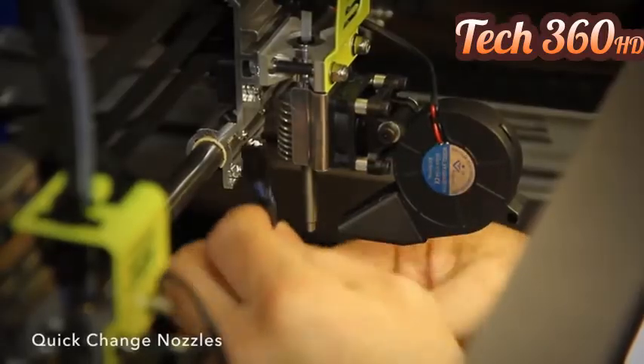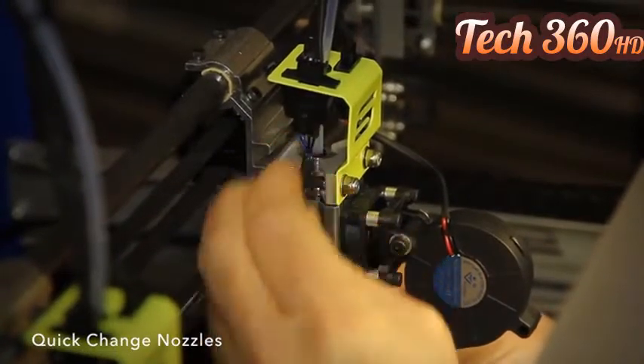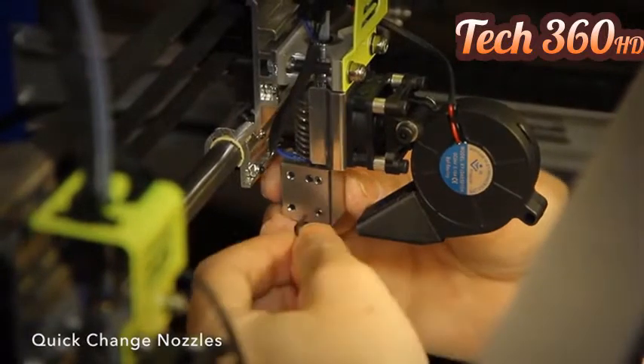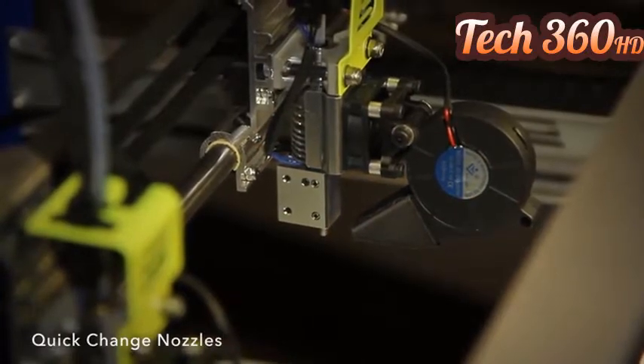Hybrid nozzles can be changed in less than 30 seconds. Just remove the heater block, unscrew the old nozzle, and install the new one. Finally, put the heater block back on, snap the wires together, and you're ready to print again. It's that fast and easy.